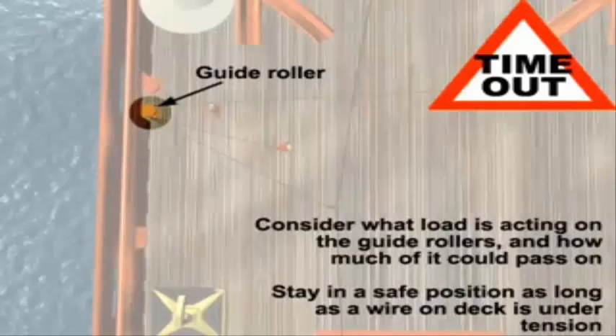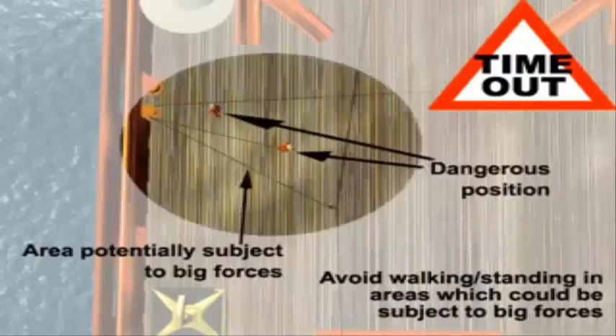Take note that big forces can be acting on the guide rollers and that these can pass on. As long as the wire is under tension, the crew should keep to safe zones. Avoid walking in areas which could be subject to big forces. Two deckhands are standing in a danger zone here.